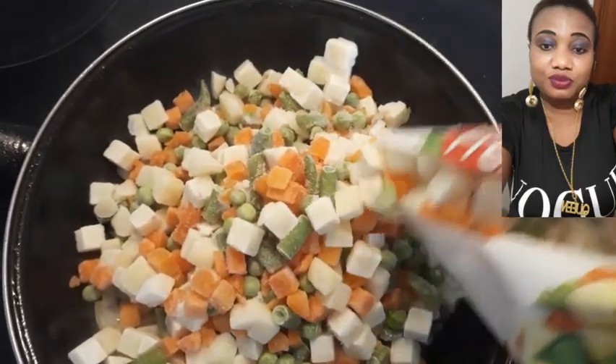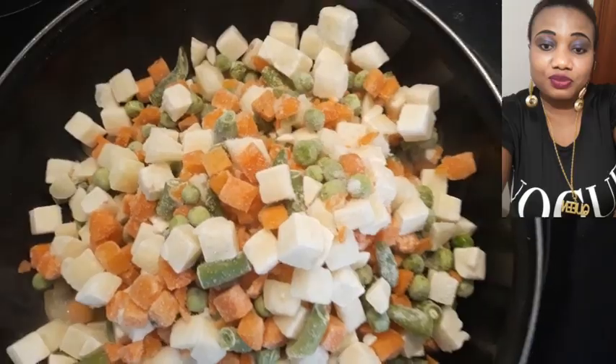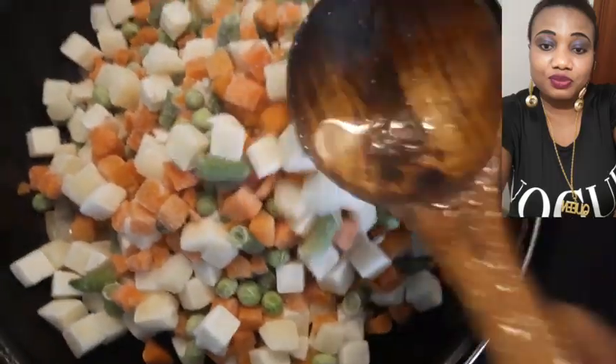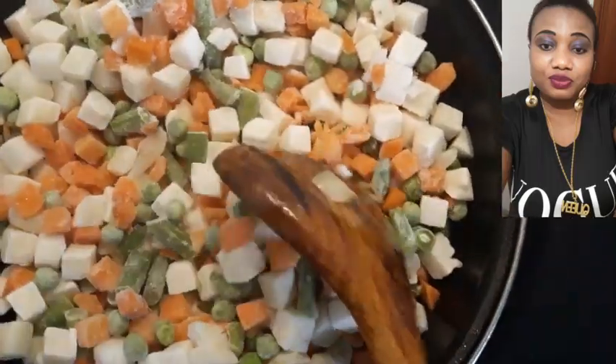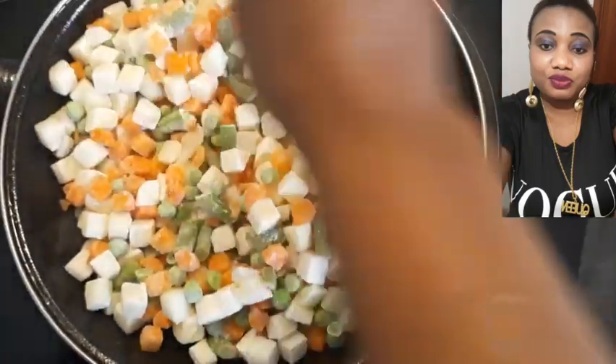I'm just going to be using half of this crust. The crust is one kilo, and we are using 50 grams of it. Let's add our sauce for taste.